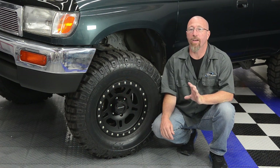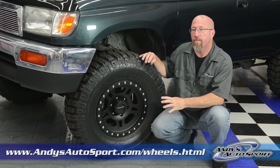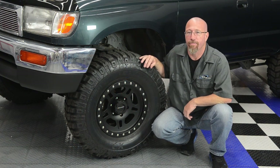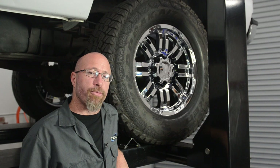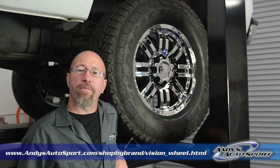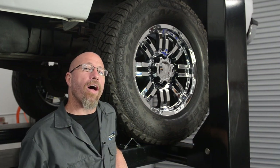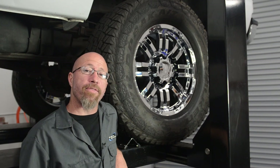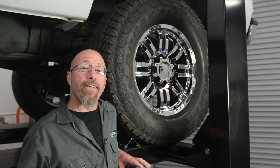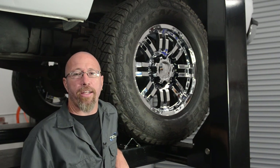This is also a perfect time to upgrade your factory wheels. For our Project 4Runner, we chose a set of Pro Comp La Paz wheels and Pro Comp X-Terrain tires. We decided to plus-size the wheels and tires on our Project F250, going with 20-inch Vision Warrior wheels in chrome. We also went with Falcon Wild Peak all-terrain tires in a 355-60-20, giving us an additional 5 inches total of tire height, which translates to 2.5 inches more ground clearance.